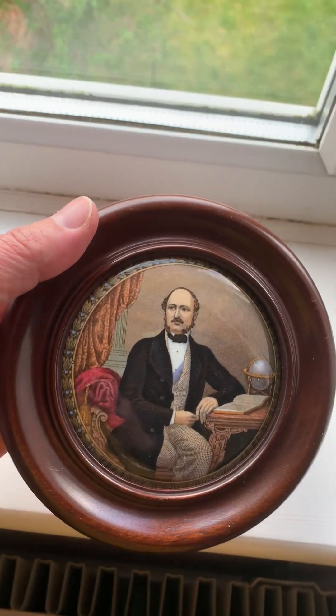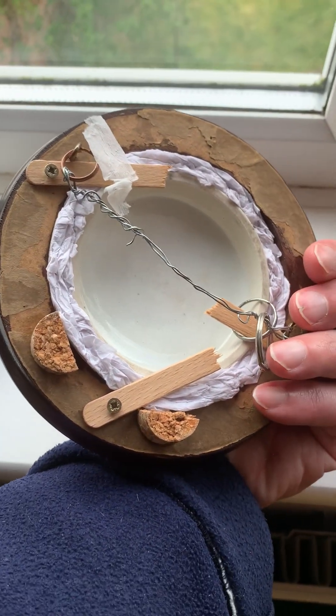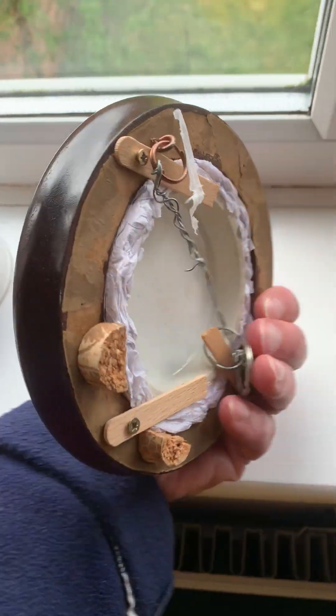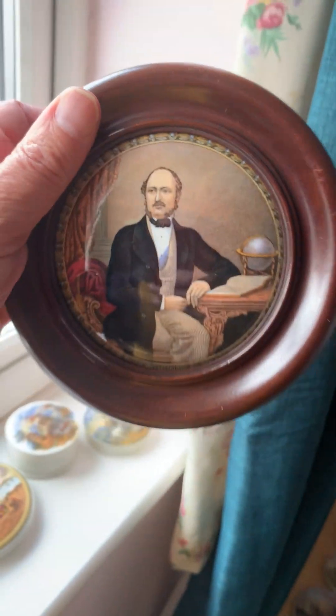Other people like to hang them on the walls, and they do so by using a frame. Here's an example — securely enclosed in a frame, hangs on the wall. Lovely, beautiful.